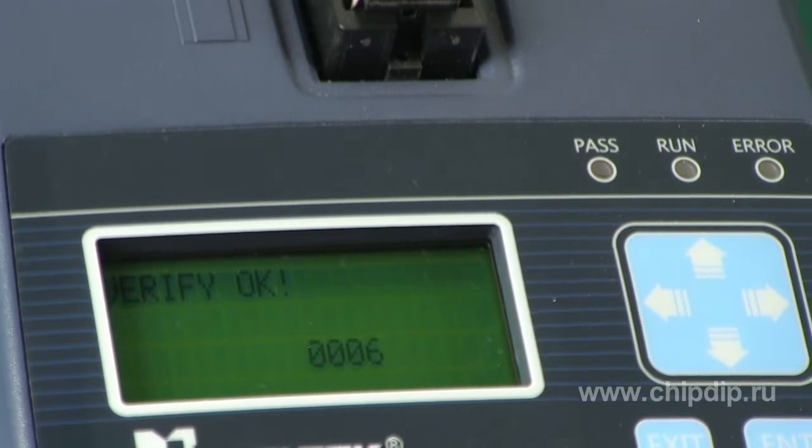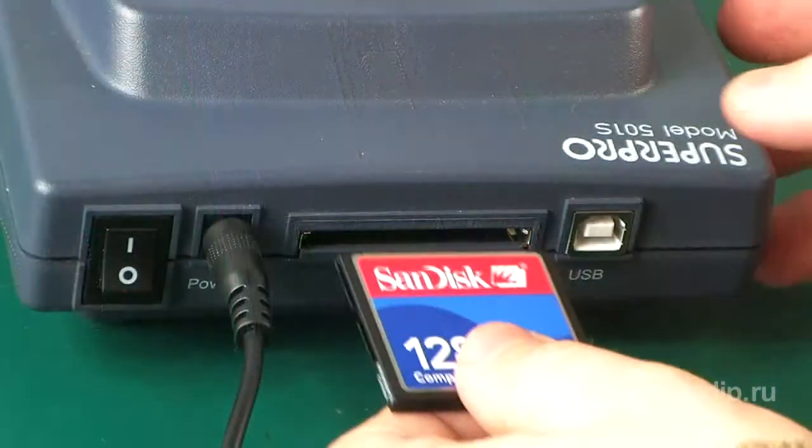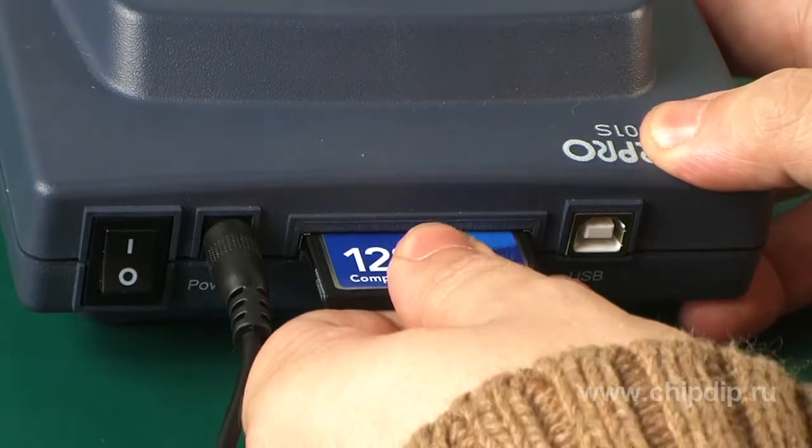In standalone mode, the device is controlled through a 6-key keypad and a 4-line LCD display with 20 characters per line. Project files can be executed and stored on a compact flash card connected to the device.